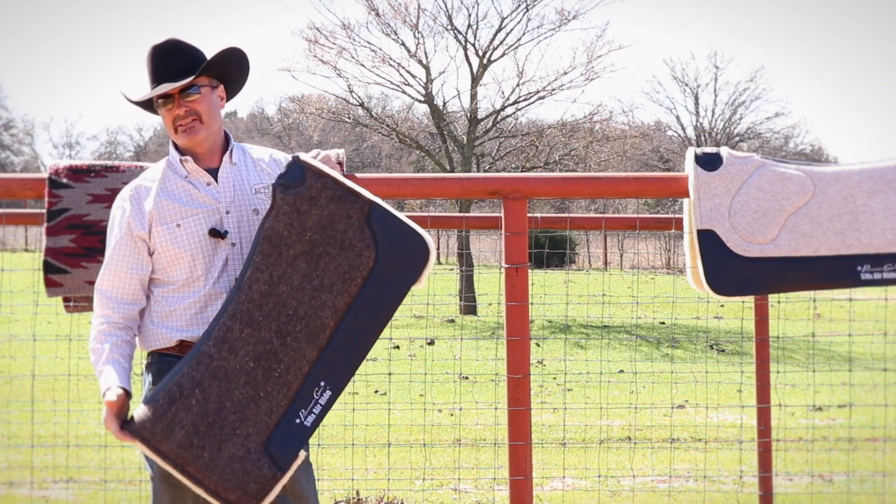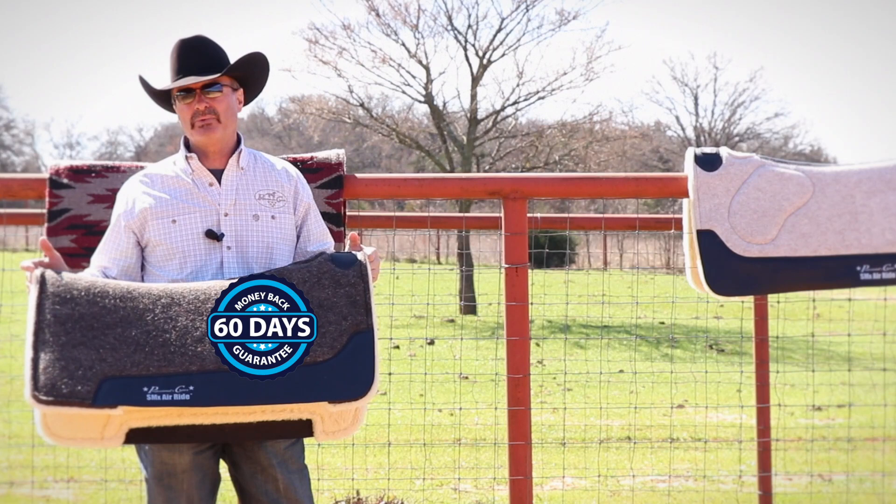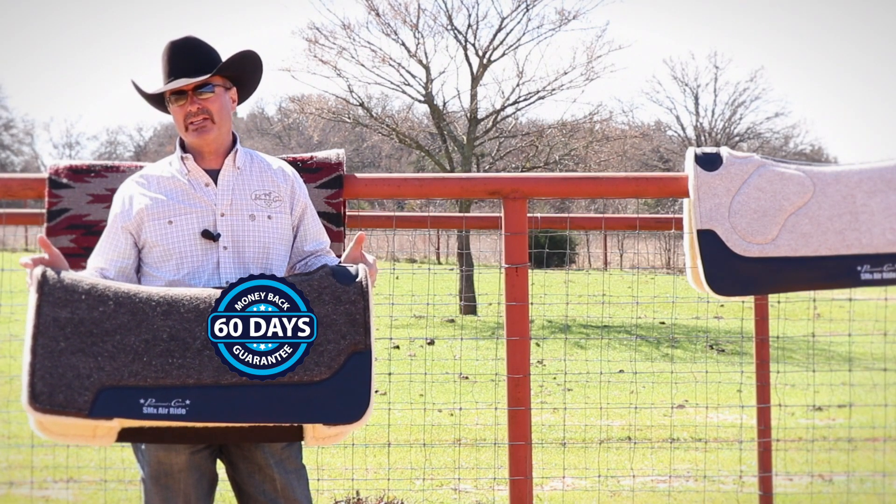This pad also has the 60-day ride program on it. If you don't think it's helping you or benefiting you, you can bring it back and get your money back.